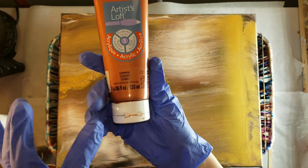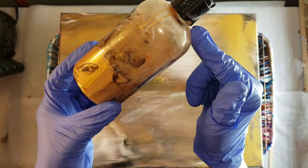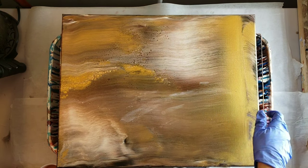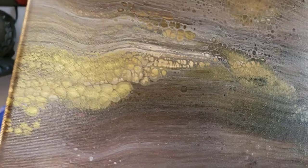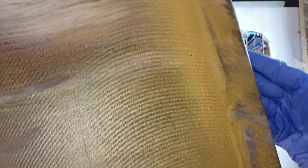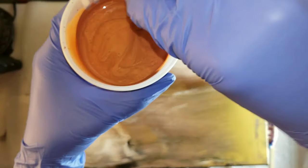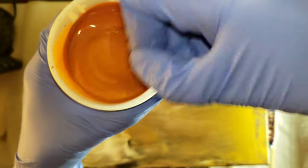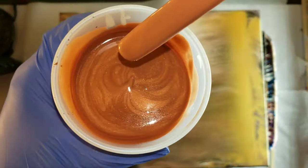So these are the colors we're going to be using: Artist Loft acrylic paint in copper, Apple Barrel burnt umber, Apple Barrel white, and Primal Flow pre-mixed paint in ink and gold. This color is amazing - that is what you're seeing on this canvas. Can you see that metallic gold? That is the ink and gold, it's really pretty. I mixed up all my paints - one part paint, two parts Floetrol. I strained my Floetrol before I mixed my paints.